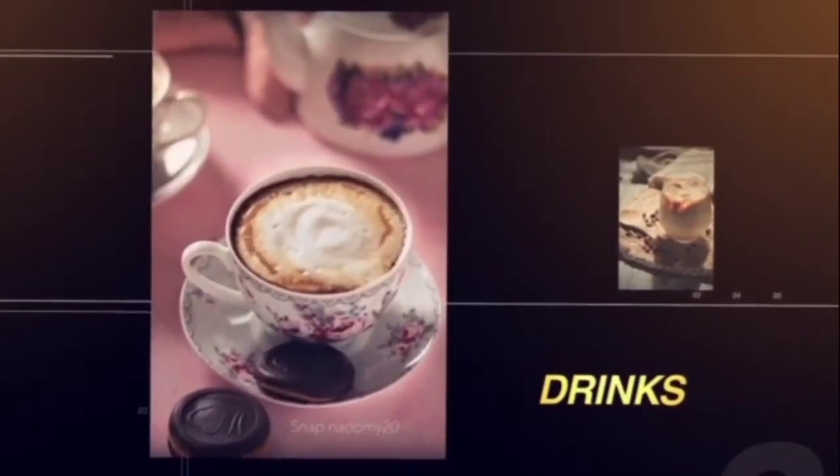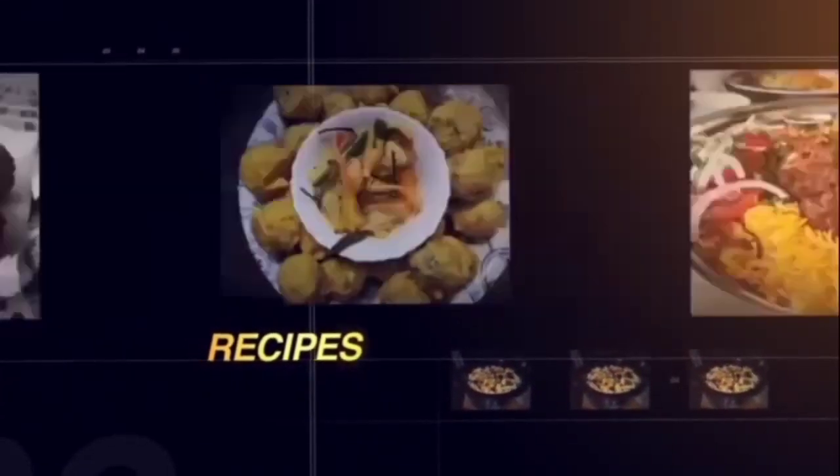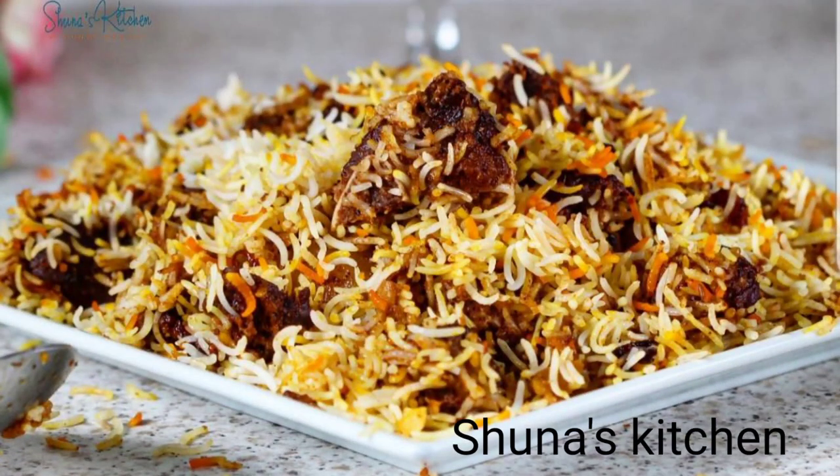Assalamu alaikum, hi guys, welcome or welcome back to my YouTube channel. Today I'm going to be doing another collaboration and it's a collaboration with Shuna's Kitchen. I'm so humbled to be doing this collaboration and so excited. On my channel you're going to be watching me prepare mutton biryani, and on Shuna's Kitchen it's going to be zurbeyan rice. I'll leave that on the screen and also leave her link in my description box.